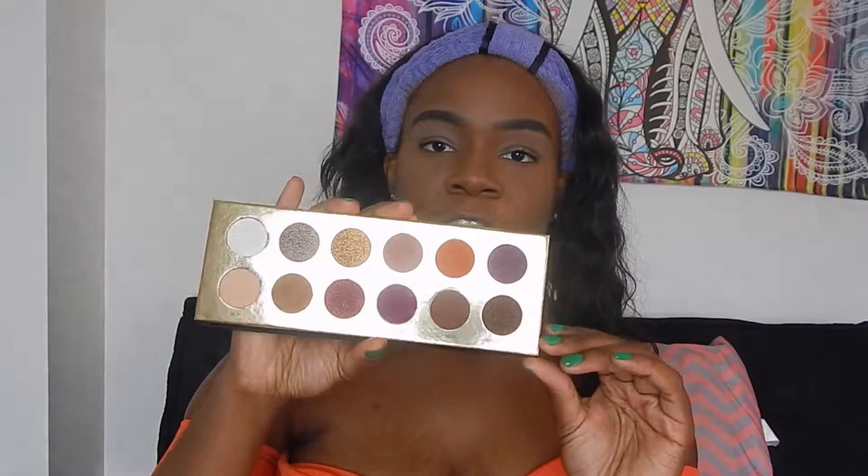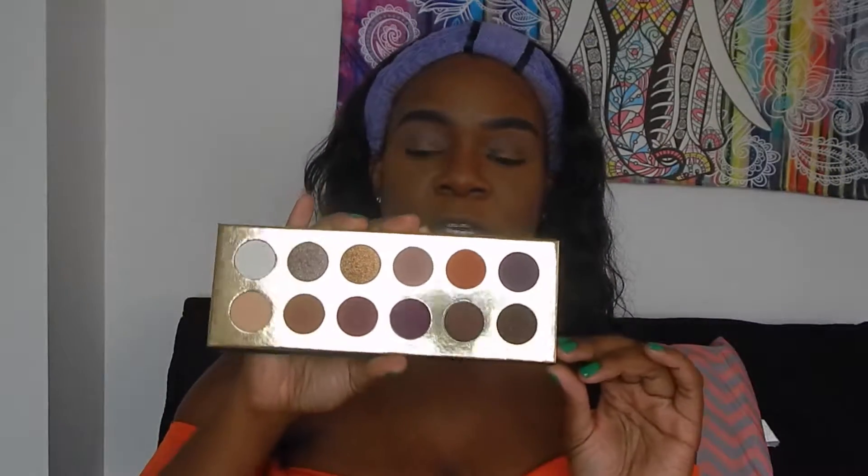I've had it for a couple of weeks now and haven't had the time to film with it, so today I'm going to give you guys my overall first impressions. Super nice sleek packaging and it just has all of these super nice warm berry tones in here. I absolutely love it. I actually think that if you own this, you don't really need to get the new Huda Beauty Desert Dusk palette. This one has more concise colors and this one's cheaper — it retails for $50 and you get 12 shades.